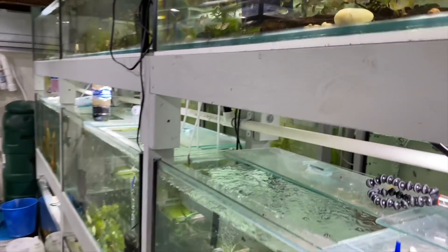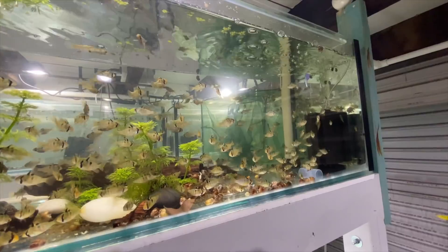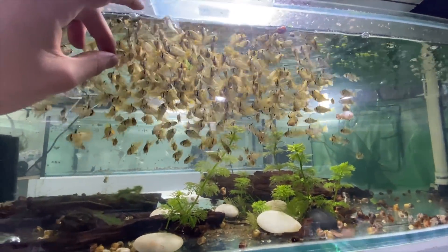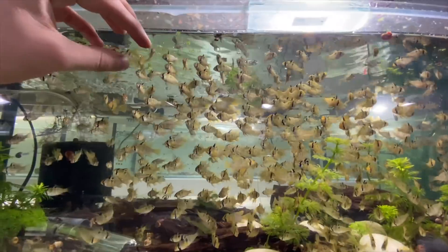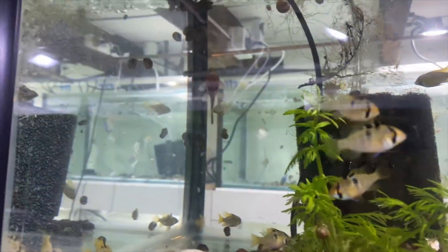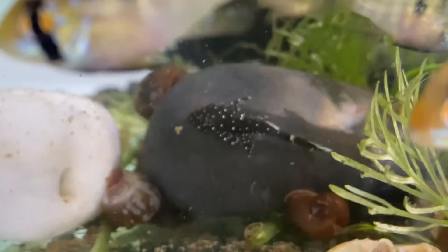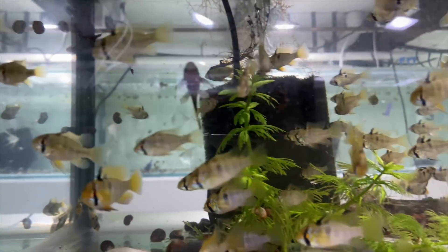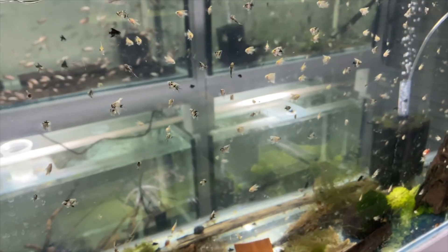Now moving to the breeding side of the fish room. Up in this tank are German blue rams bred by my friend Justin - there are a lot available right now but after this batch I'm only going to breed black rams, as many people around me produce GBRs and it's more worth my time to focus on the black and blue varieties. This tank also has peppermint bristlenose - there's a smaller female and another one visible, though they're hiding in the driftwood. I took a few to a shop this morning.